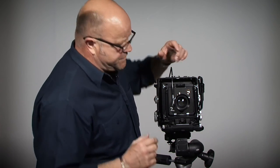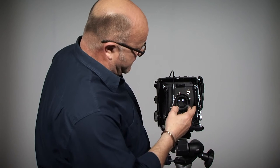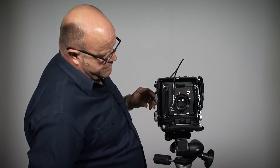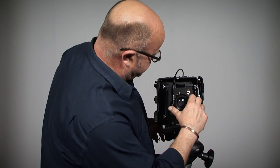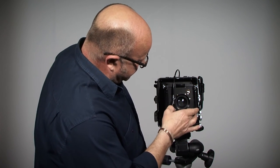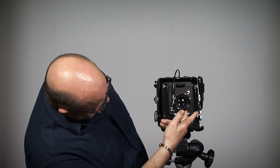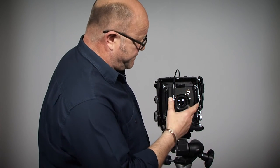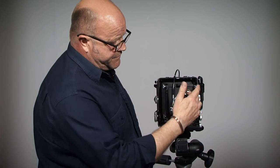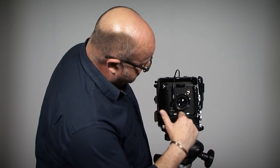Now, in order to see through the back of the camera, I will need to cock the shutter and open it up, so we have it like so — we're ready for viewing. This is a synchro compor shutter as opposed to a copal shutter. Copal shutters have a different mechanism. This synchro compor has a lever at the bottom to open the lens for viewing. So there we have it — we're ready to start taking our photographs.